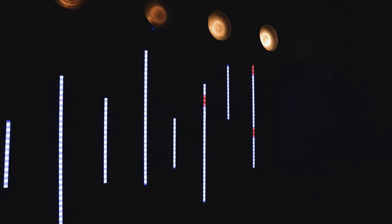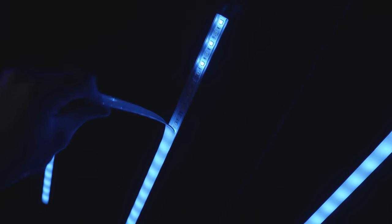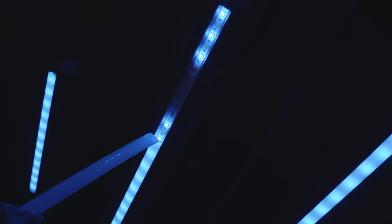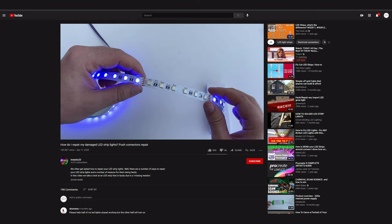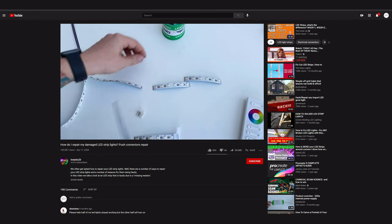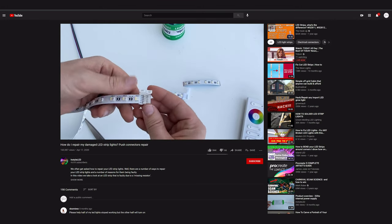One thing worth mentioning is that after a year and a half of use, a few of our LED strips have begun to fail. This means a small portion of a strip may just stop emitting a certain channel like green or blue. To fix this, you can cut the portion out and replace it with new LED tape using quick connectors made specifically for this purpose. InStyle LED does a great job demonstrating how this can be done easily — their video is linked here and in the description below.